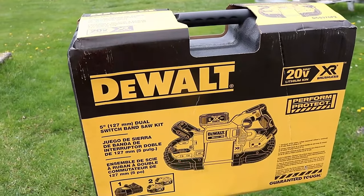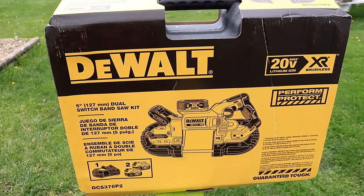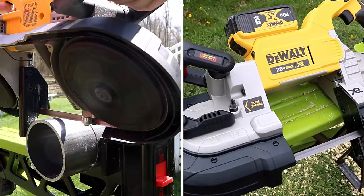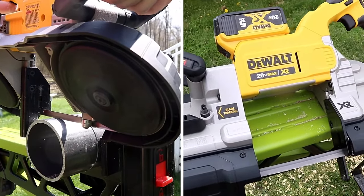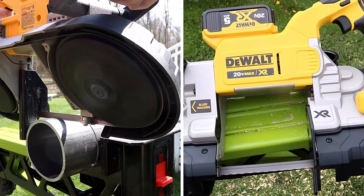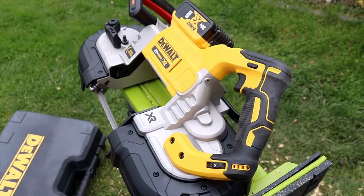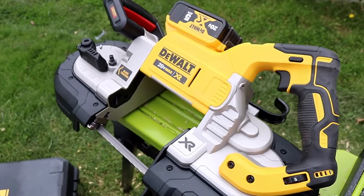Today we have the brand new DeWalt DualSwitch deep cut bandsaw. We're going to use the Muse to slice and dice, talk about all the specs, the things I do like about this saw, the one thing I really don't like about it, and I'm even going to add some disturbing surveillance footage.